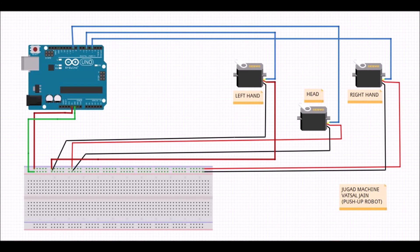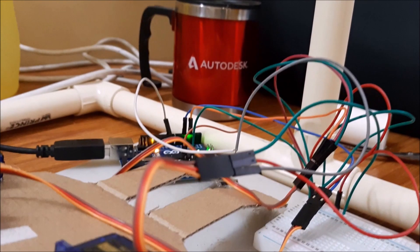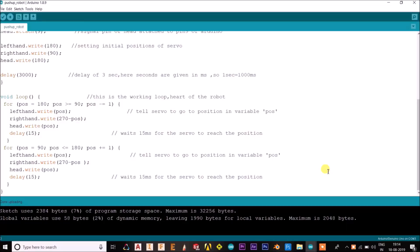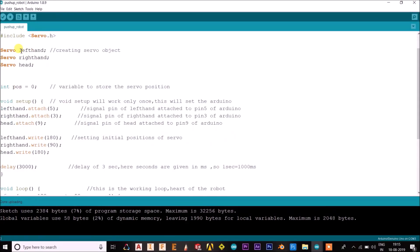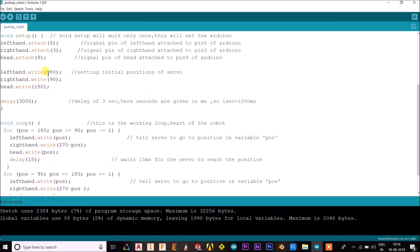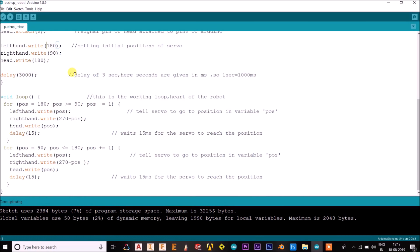This is how all the three servos will attach with the Arduino. The circuit has been completed, now let's see the code. The code is given in the description below. The basic sweep servo code is used — it's a very easy code. You can copy and use this code for yourself.